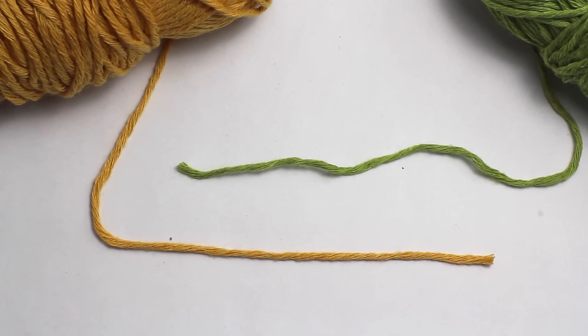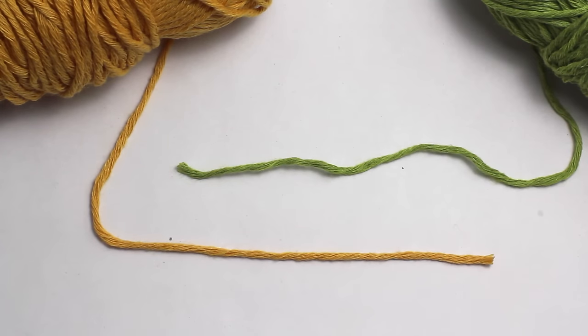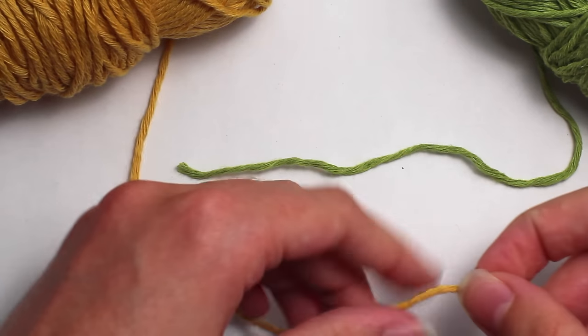Today we're learning how to crochet the magic knot. This can either be used for changing colors or for connecting the same color together for when you need to change to a new skein. To begin you'll need two strands of yarn. I'm using two different colors for this tutorial to make it easier for you all to see.